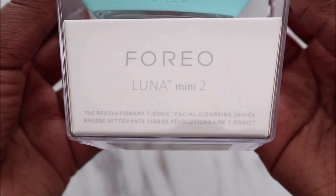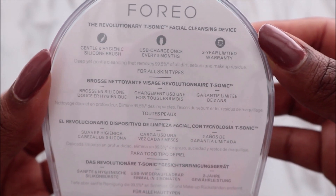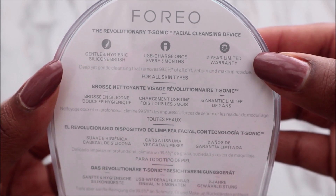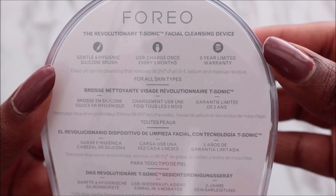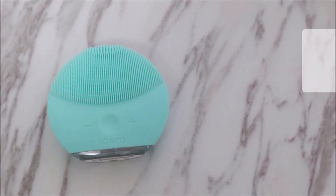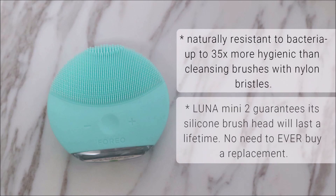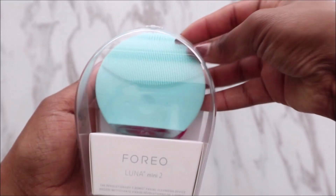This product is the revolutionary T-Sonic facial cleansing device. It's described as a gentle hygienic silicone brush. With USB charging, you only need to charge it once every five months. It also has a two-year limited warranty, and it claims to provide deep yet gentle cleaning that removes 99.5% of all dirt, sebum, and makeup residue. It's great for all skin types.